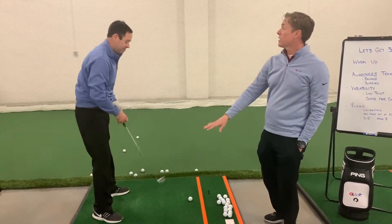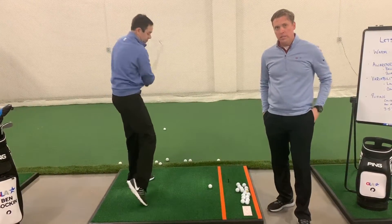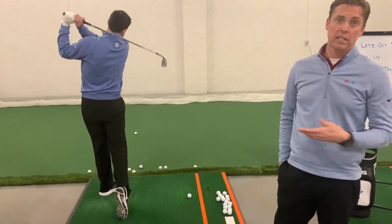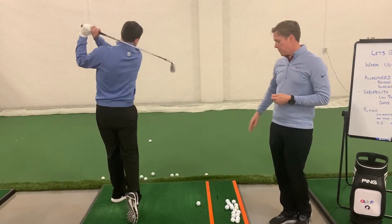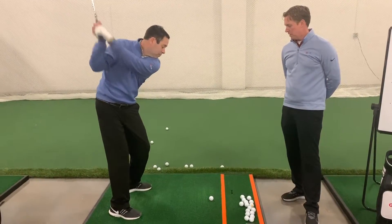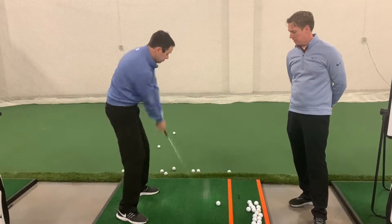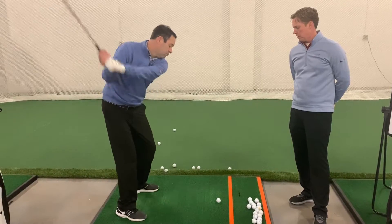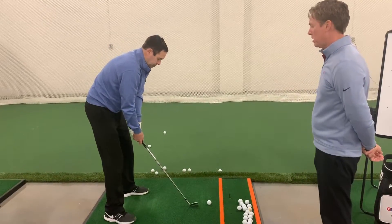Now we're going to go back and hit it to the right of the ball again. As you start to do this, you start to feel like: oh, that's different — I can hit it over here and I can hit it over there. Now we're going to go back to the lead side, the left side of the ball. And now we're going to ask you to hit it somewhere in between — right at the ball.